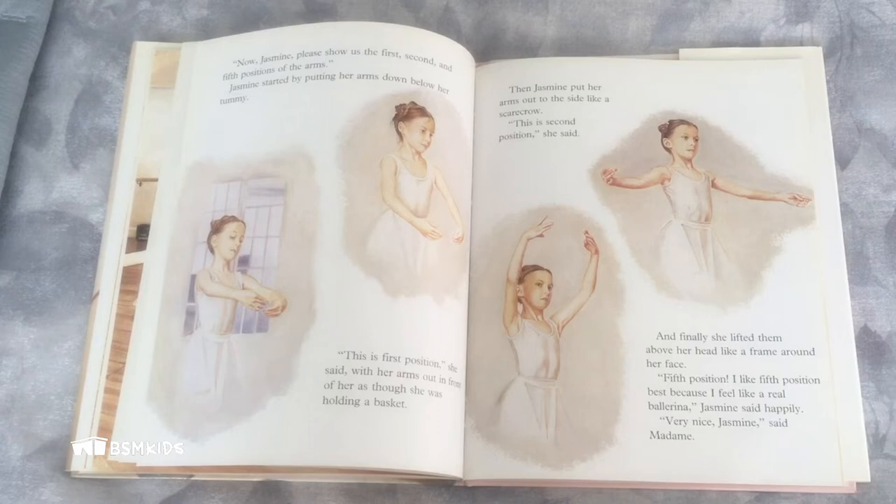And finally, she lifted them above her head, like a frame around her face. "Fifth position. I like fifth position best because I feel like a real ballerina," Jasmine said happily. "Very nice, Jasmine," said Madame.